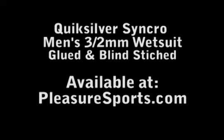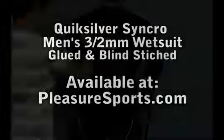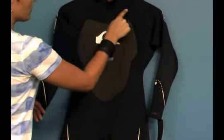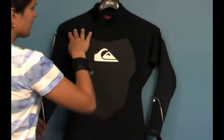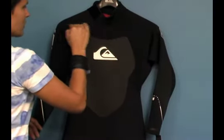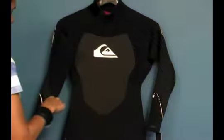This is a 100% glued and blind stitch wetsuit, which means it's a sealed seam wetsuit. It's first been glued together on all the seams in the manufacturing process, and then a blind stitch has been put on all the seams. That blind stitch doesn't penetrate all the way through the neoprene, so it doesn't leave any pinholes — no water can come through these seams.